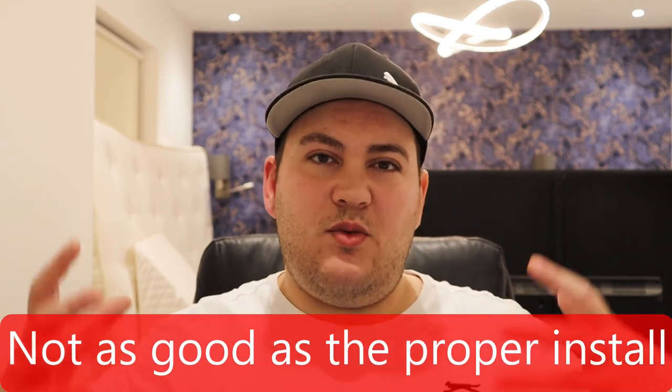The real Dolby Atmos effect when it's actually there is a lot more engaging, a lot more dynamic, and you can hear the big impact it's making. That said, it's still probably better with it than without — but that's my honest assessment.